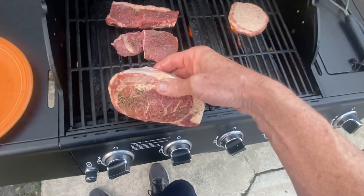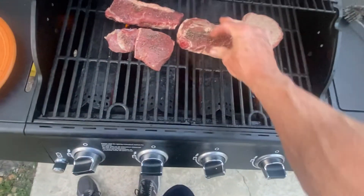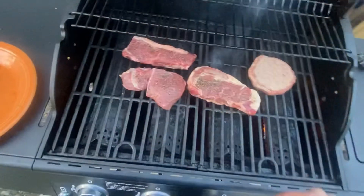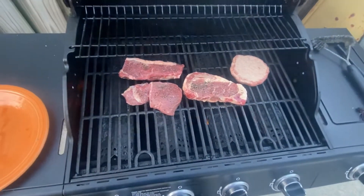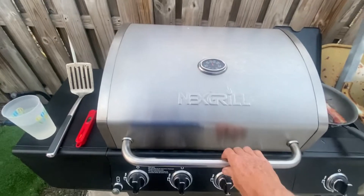I also got a burger going on there, a frozen Bukasco burger, because you know me — love a little extra meat. I'm going to let those cook for a bit, sear both sides, then move them to the warming rack up top and slow roast them up there.